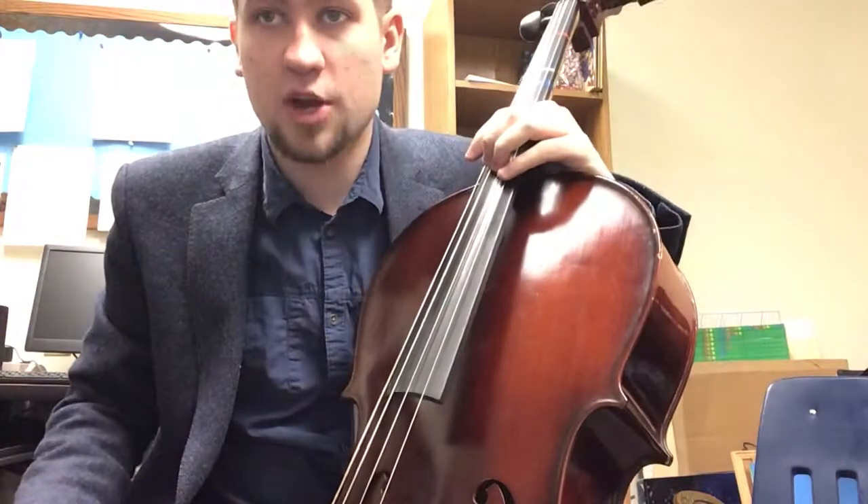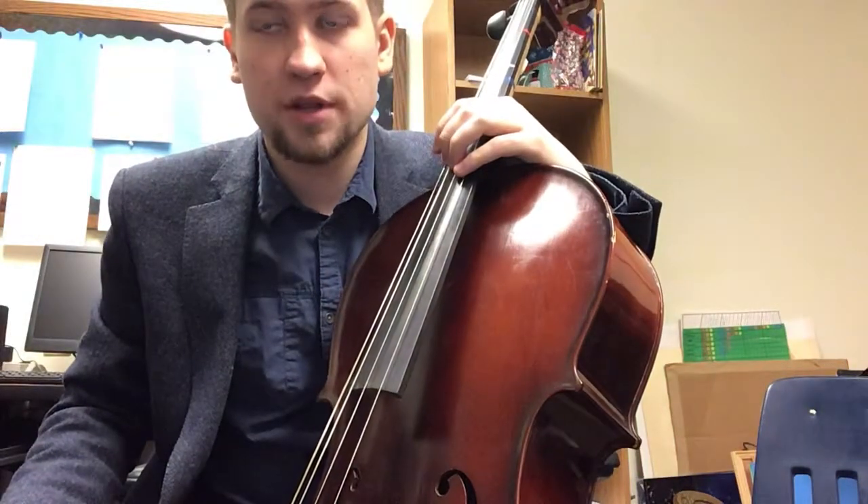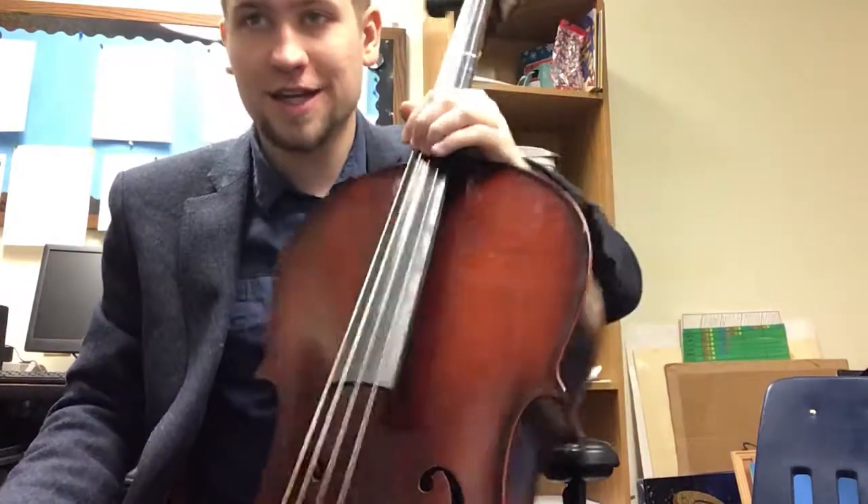Hello there, this is Mr. Akers, and this is a video for all of my 4th grade cello players. I'll be playing all of the songs we have learned so far, which is At Pirot's Door, Mary Had a Little Lamb, Twinkle Little Star, and The Clown.